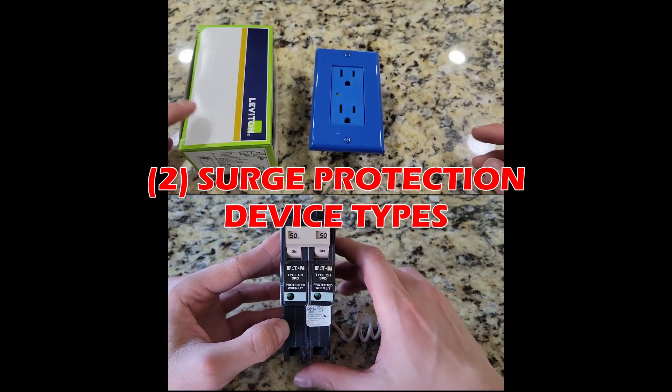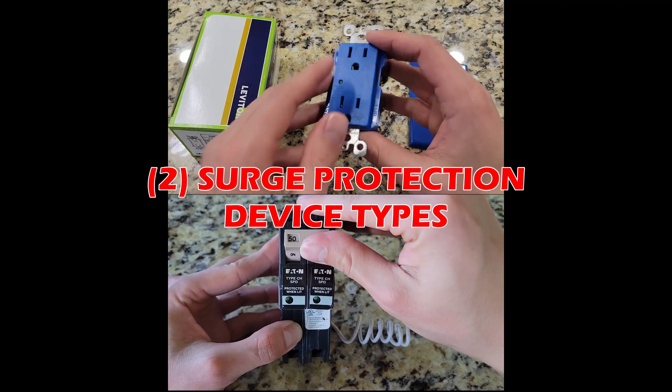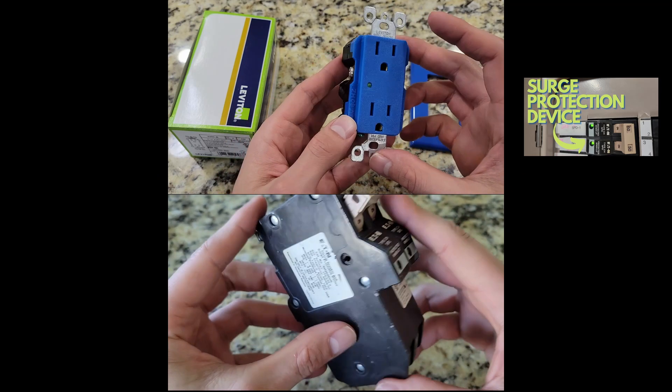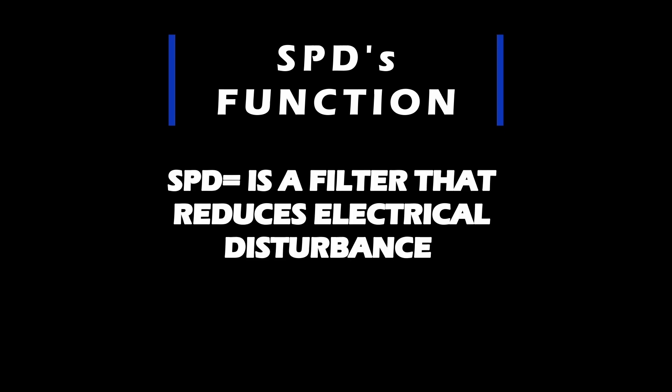I will also provide some installation tips for those of you that are big on do-it-yourself projects. On the top right hand of your screen is a video I made where I deep dive how electrical surge can negatively affect your electrical equipment — I definitely recommend checking that out. In summary, a surge protection device is a filter that helps reduce excess energy and thus save your new TV or equipment from overvoltage.